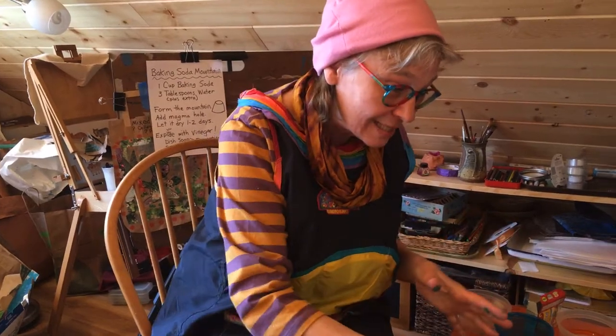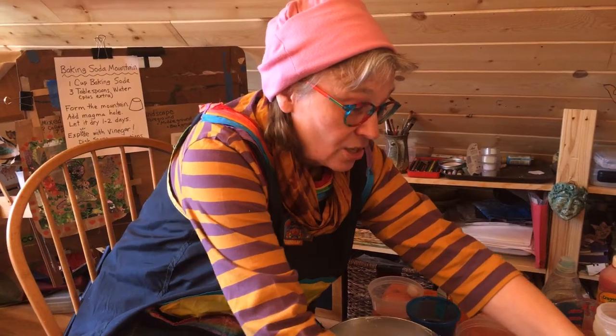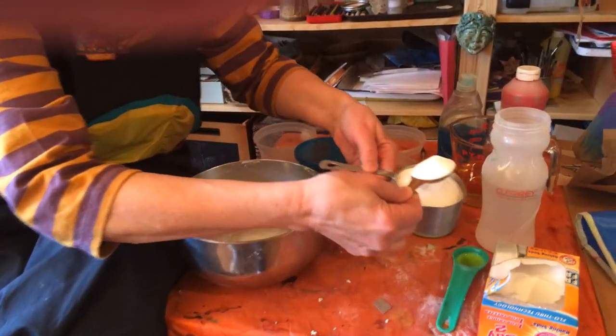I'll put that over in the Dragon Mountains. But today I'm going to show you how to make something really super fun — something a little bit squishy. I've been missing working with clay projects, and this is a way you can make clay that explodes.